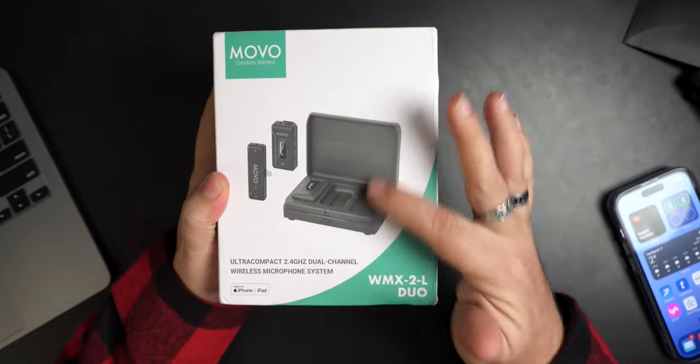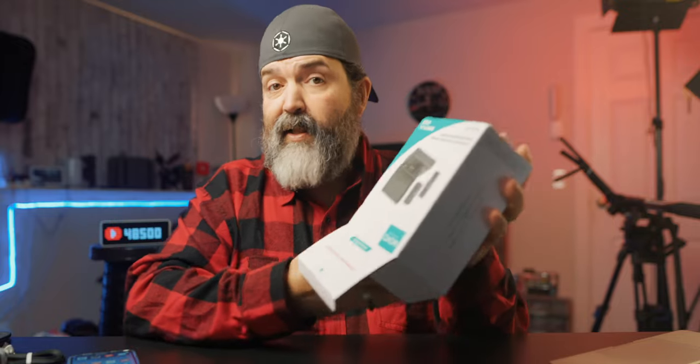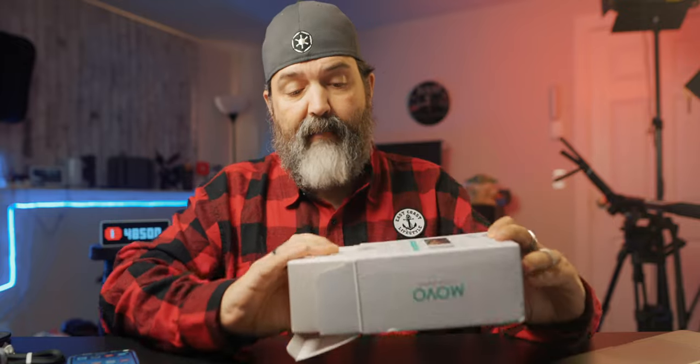It has a nice little charging case - I'm a big fan of that. So when you're done with your day, you just pop them back in there. Boom, off you go. Just keep that charging case. Most of us know how to charge a charging case because we have headphones and all kinds of other stuff that require that.